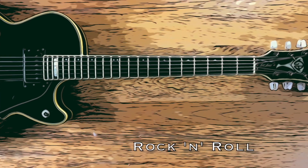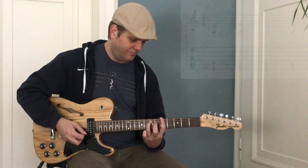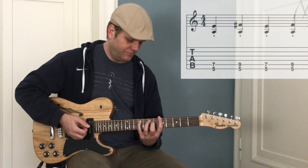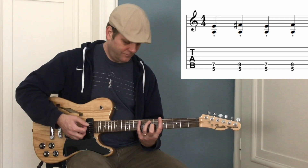Hi everybody, this is George again. Here's a cool way to play rock 'n' roll for you. It goes like this. Just make sure to relax the left hand fingers after every move.